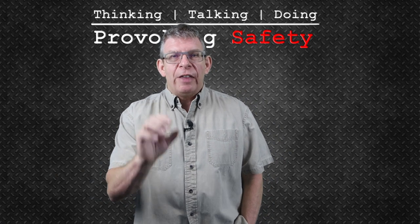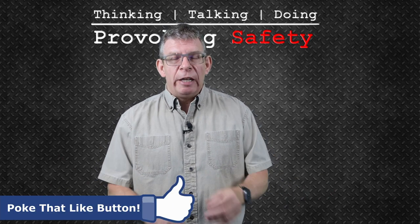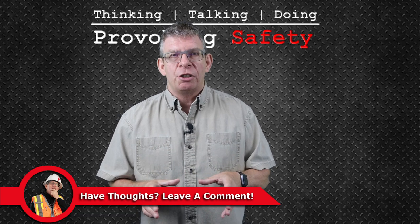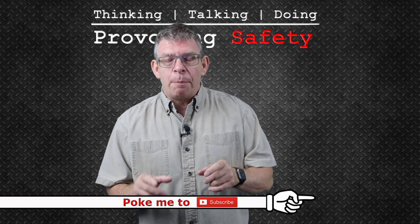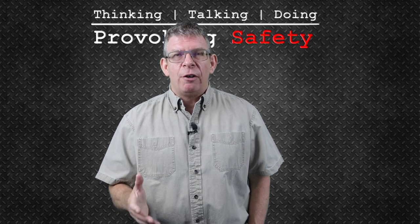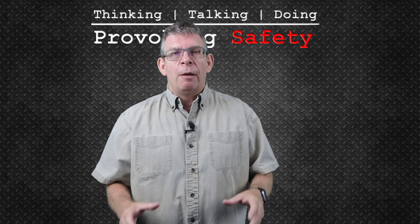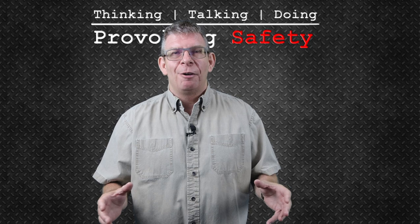Thanks for hanging out to the very end. If you liked the video, let me know. If you have additional thoughts, leave a comment — I appreciate all the interaction. If you haven't already, subscribe and hit the bell so you get notified when new content goes up and won't miss a live stream. Until we see each other again: don't just think about safety, don't just talk about safety, but lead by example. Provoke safety. Wherever you end up, do safety. Take care, bye for now.